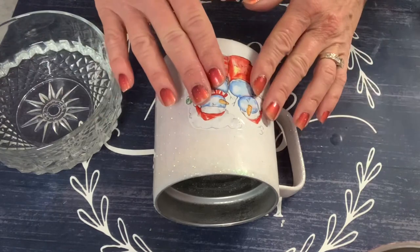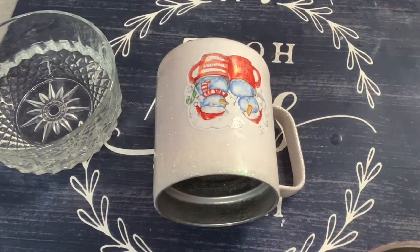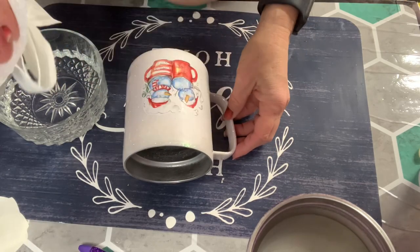It went on beautifully. I am just going to get a paper towel and press it out and let it dry before I do my first coat of epoxy under it.